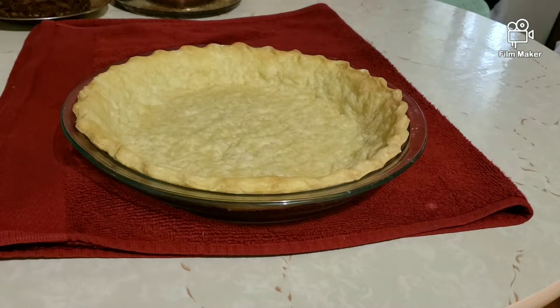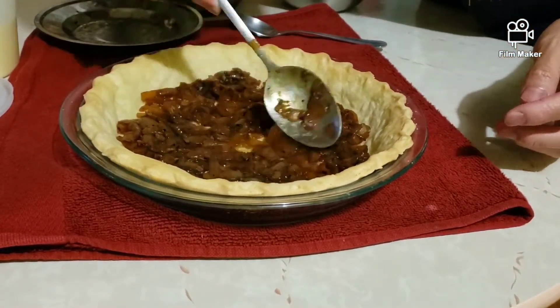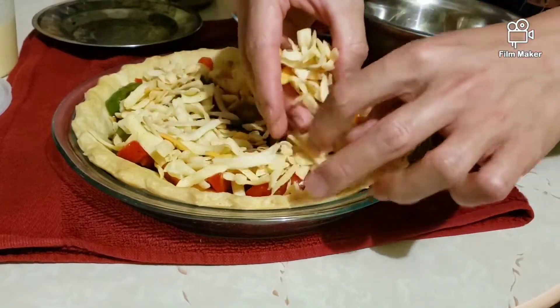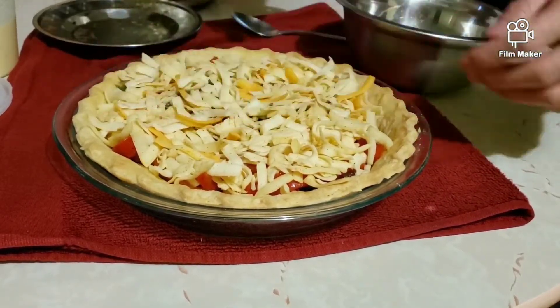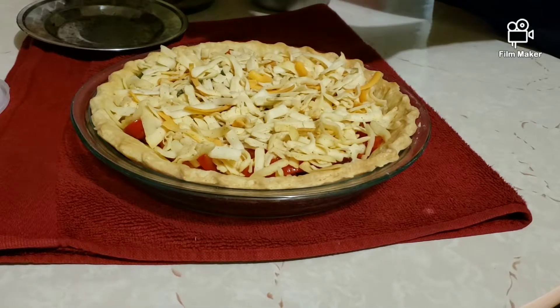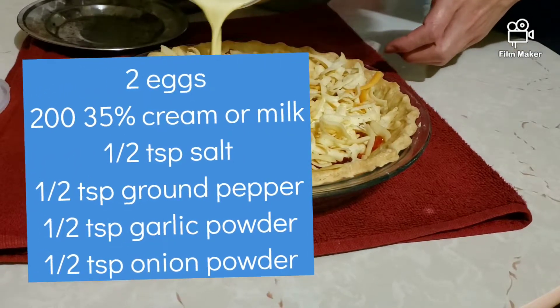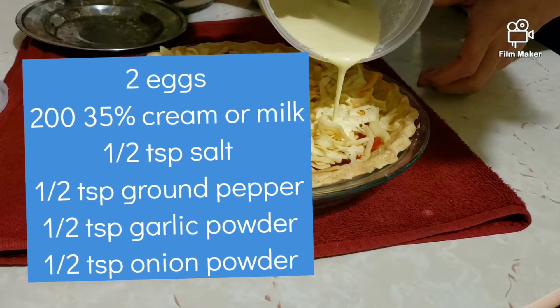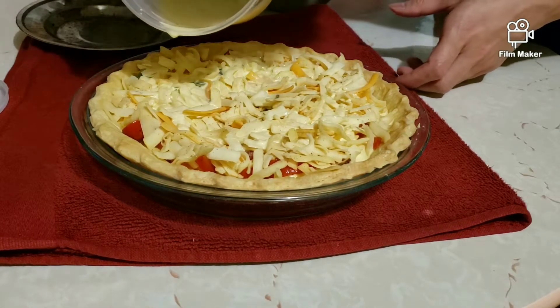Once the crust was done blind baking and cooled down, I proceeded to the last step: assembly. The first layer is the yummy caramelized onions, then the juicy sautéed bell peppers, and on top is a layer of shredded cheese — I just used whatever I had on hand, roughly 155 grams. The last component is the royale, which I forgot to film. It's a mixture of two eggs, 200 grams of 35% cream or milk if you prefer, half a teaspoon of salt, some ground pepper, half a teaspoon of garlic powder, and half a teaspoon of onion powder. Whisk everything together and stir it very well before adding to the crust.